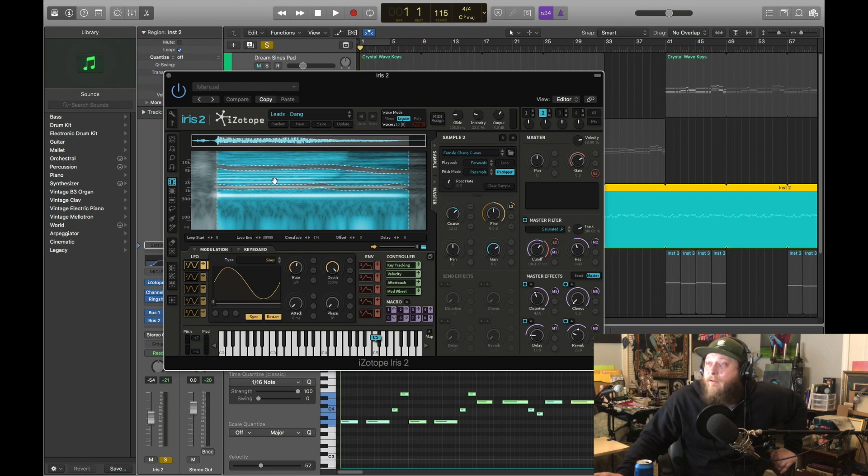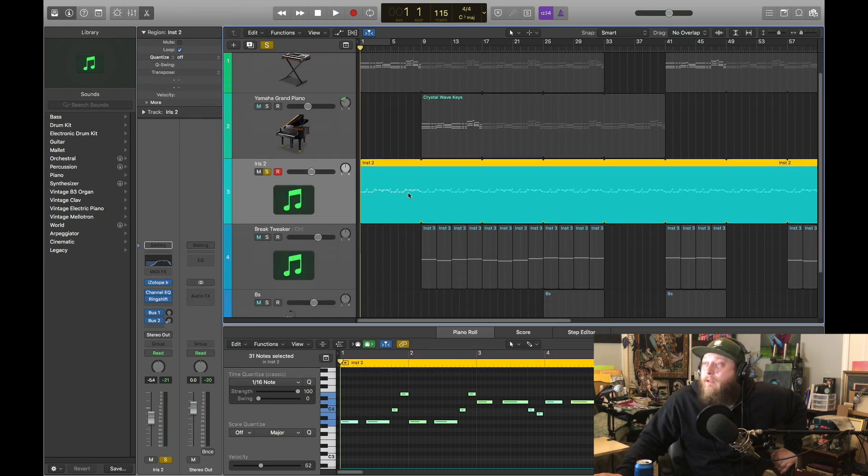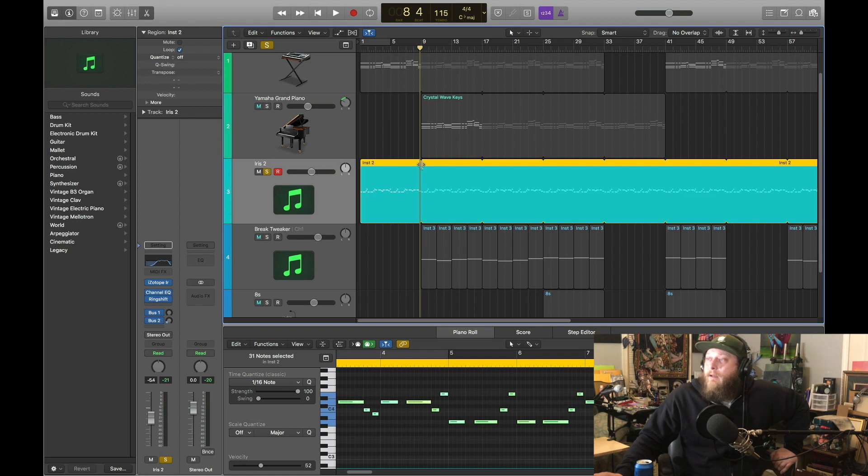We'll see how far we can get into this once you start drawing — so much you can do. I'm going to come back to Iris 2 on another episode just to talk about how much more you can do with it. But for today, that's our little synth lead. Here's our movements down in our MIDI.